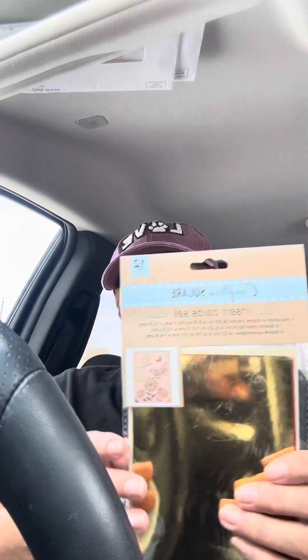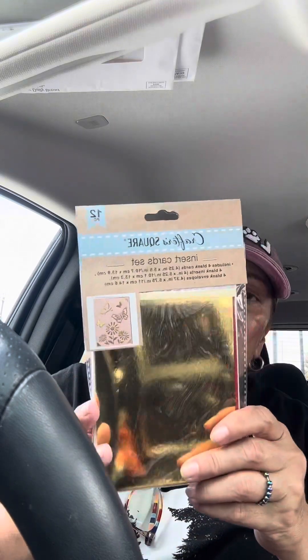I also bought some card inserts — I've bought these from Dollar Tree before. Elsewhere they range from four to seven dollars, but I got them for a dollar twenty-five. I got them for my Cricut when I do my cards. I noticed they have red this time, which I don't think they had before. I think I already have one more set, but I figured why not get another.